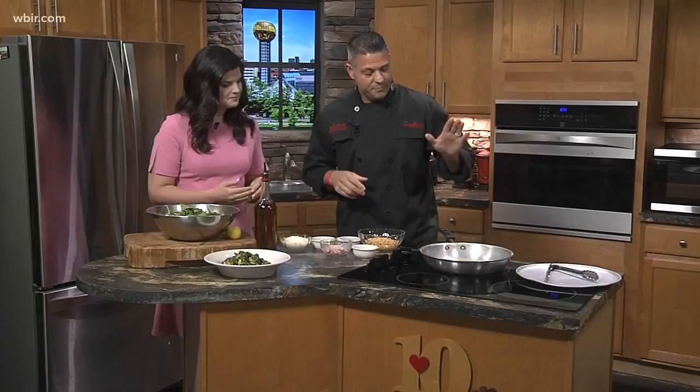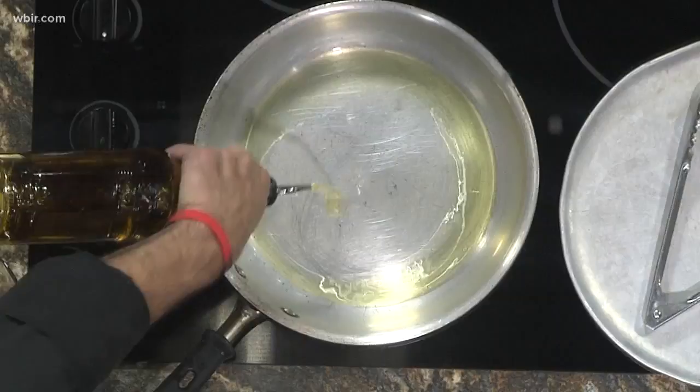So we got a large sauté pan here. Always start with good oil — extra virgin olive oil. It's the best. You always want to use something good, especially when you're consuming it at the end of the product.